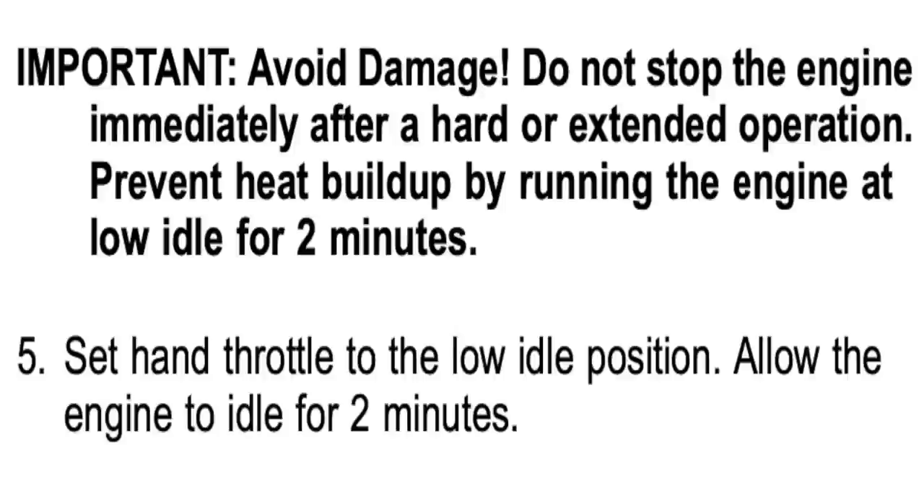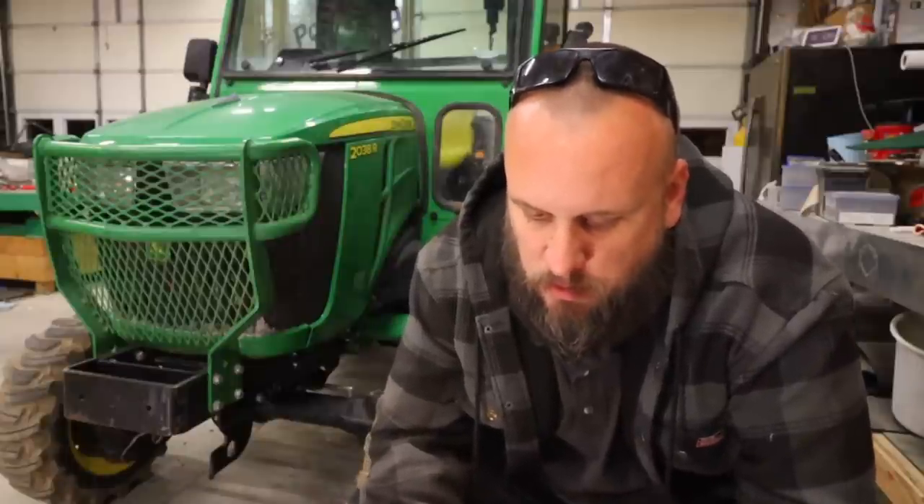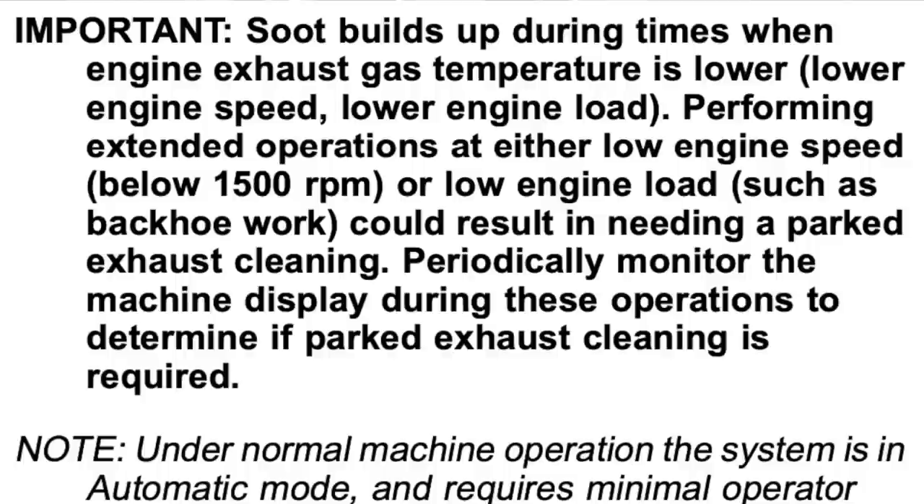Next thing is about stopping the tractor, and this is something I didn't know until I had 100 hours on my tractor. When you go to stop, set the hand throttle to the low idle position and allow the engine to idle for two minutes. Do not stop the engine immediately after hard or extended operation — prevent heat buildup by running the engine at low idle for two minutes. That's important information. This is all about the regen primarily, and the fact it's got a turbo on it. Soot builds up during times when engine exhaust temperature is lower, and performing extended operations at low engine speed or low load could result in needing a parked exhaust cleaning. There are several places in the manual where it mentions you don't want to run your tractor at idle for long periods — that's building up soot in your DPF.